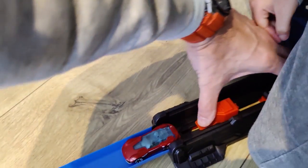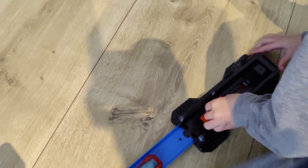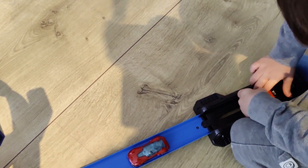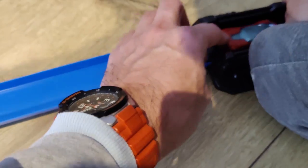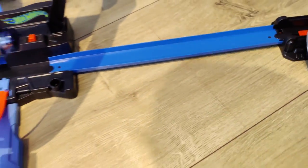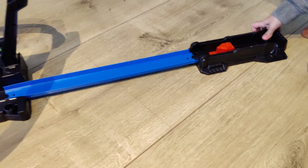Once you've put it together you can pull back the launch pad. My son is five but it was pretty hard for him to pull it all the way back, so I think this set is most suitable for six years and up. But if you help a little, he can of course play with this quite well. The car that comes with it is a Hot Wheels car and that one launches the best.